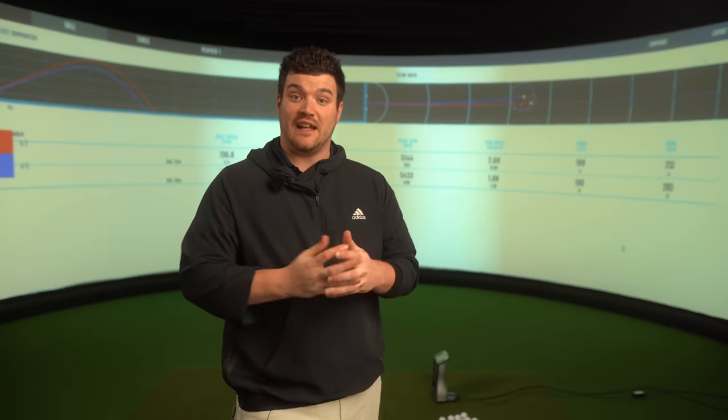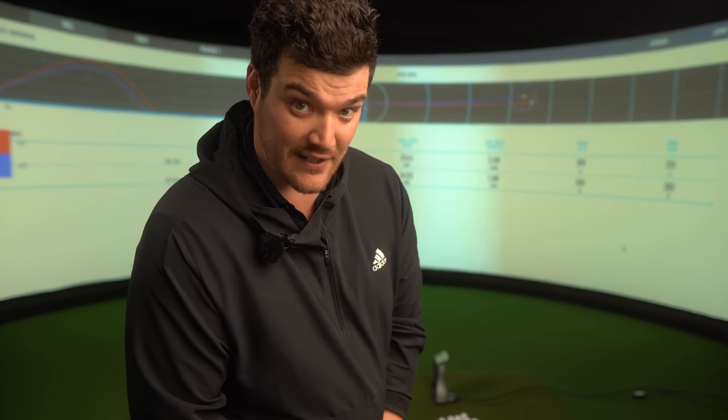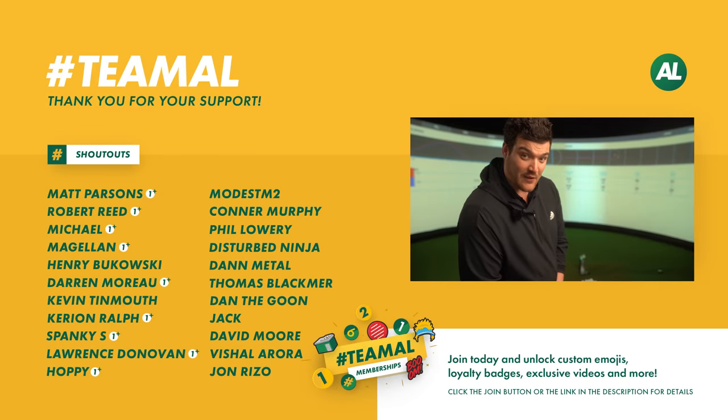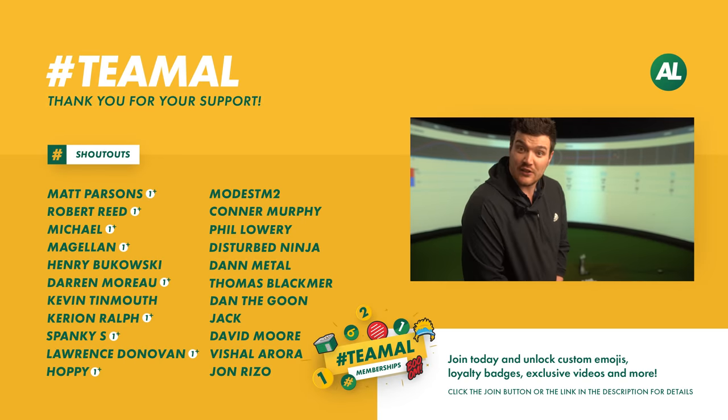Thank you as always for watching. If you did like this, please let me know in the comments section — we'll be having more toe-to-toes coming up for sure. If you're not part of Team Al, please hit the subscribe button and the bell notification, and follow us on social media: Facebook, Instagram, Twitter. Live streaming on Twitch and YouTube.